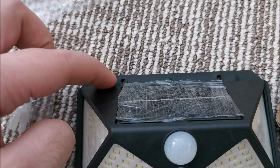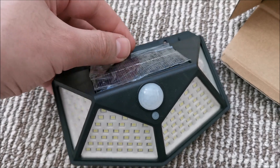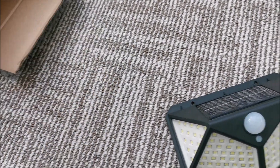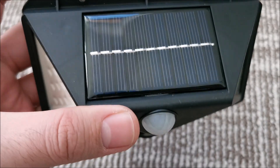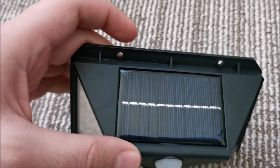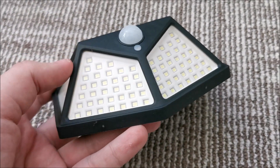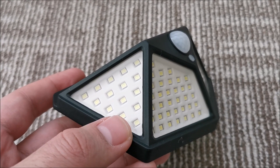They come with two screws to mount them to a wall, fence, or wherever you need. There's a protective film on the solar panel to remove. The solar panel is a decent size, covered in transparent protection. Let me count the LEDs — I'm curious how many there are.